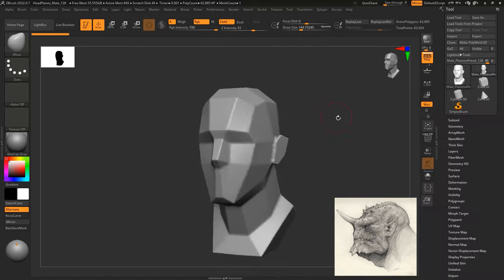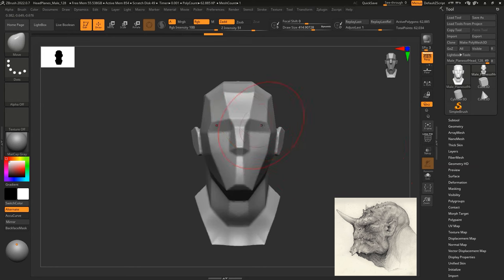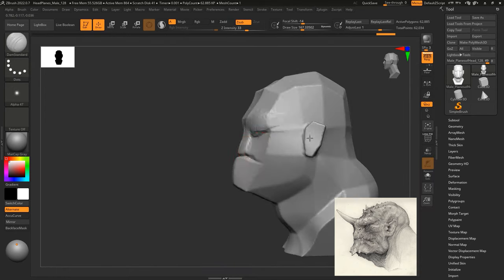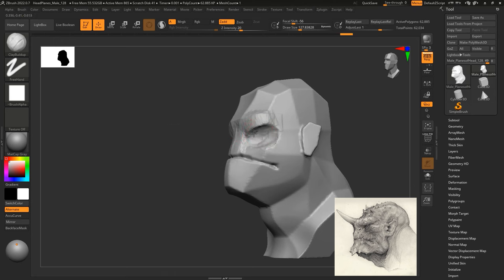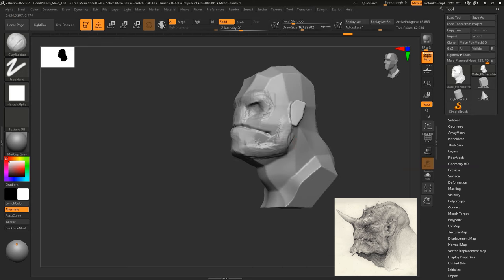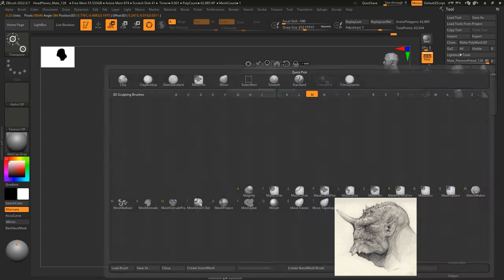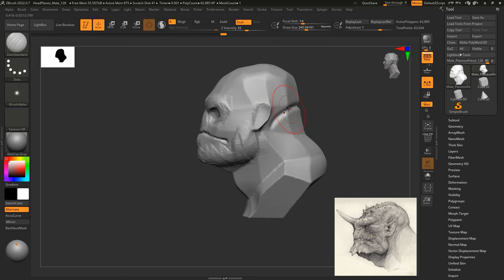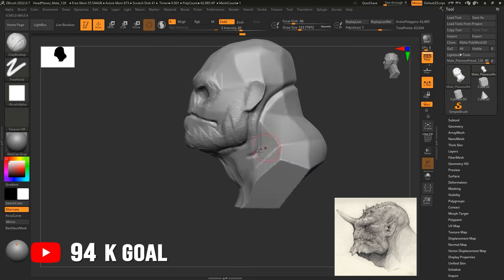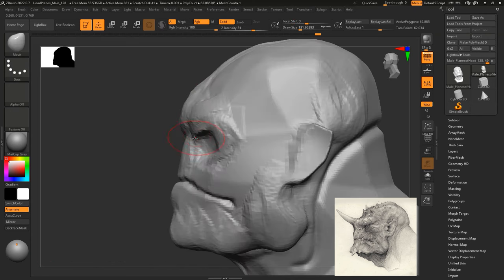Inside ZBrush, we're going to start off with the head plane. I'm going to use the move brush, clay buildup, and dam standard brush to block in some of the bigger forms for this bust. The concept we're using today is from Bobby Rappoles, a concept artist from the US who really inspires me with his pencil and paper work. This particular concept stood out to me a lot because of the intricate detail, the wrinkles on the face, and the stern look on the side profile. At this stage I'm still working with a very basic block-out, not doing any detail as much as possible, because that comes a lot later.